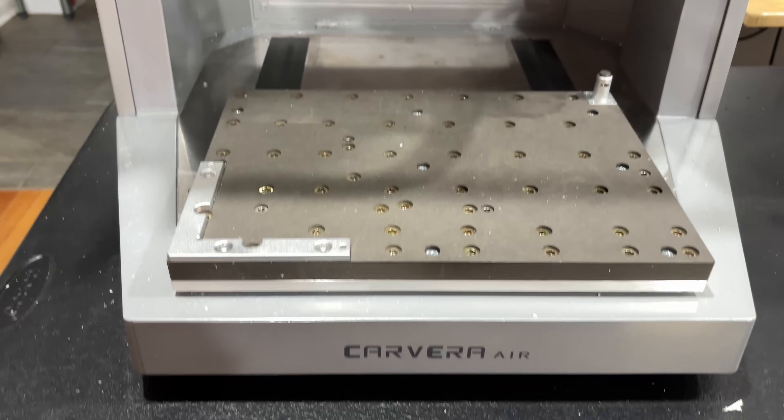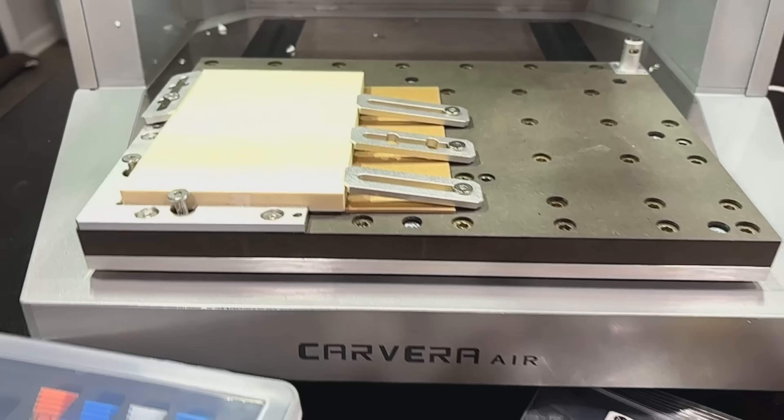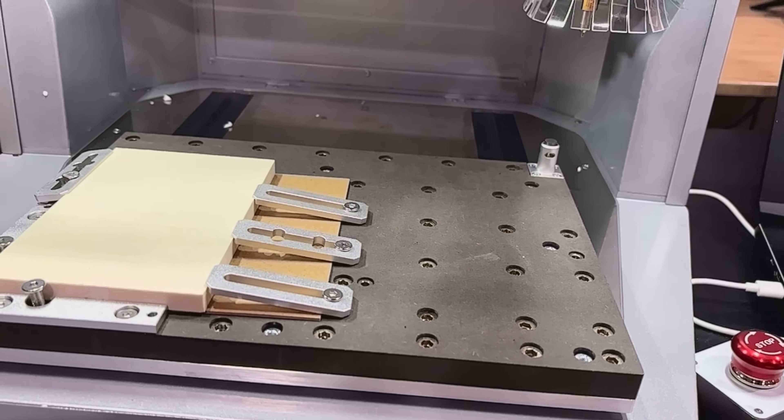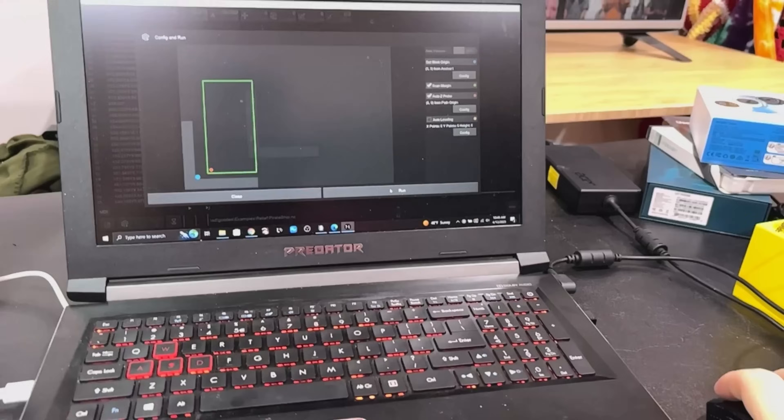It is a tabletop CNC machine — pretty cool, so let's check it out. I just unboxed the Carvera Air and it was immaculately packaged. They fit everything they possibly could inside and nothing was moving — perfect amounts of styrofoam, everything in its own little cardboard box. I've got it set up for one of the sample projects: a three-axis relief. I'm a bit nervous since I've never done anything like this, but I think I've got it secured. I'm supposed to start it and the laser doodad will do its thing.